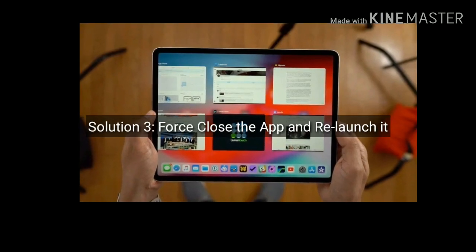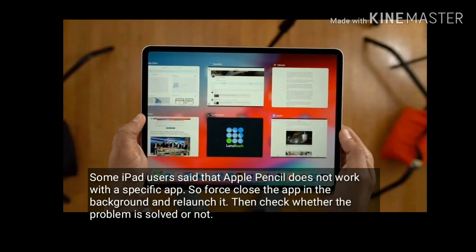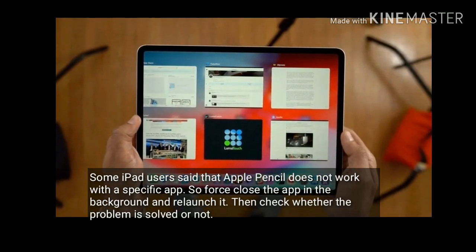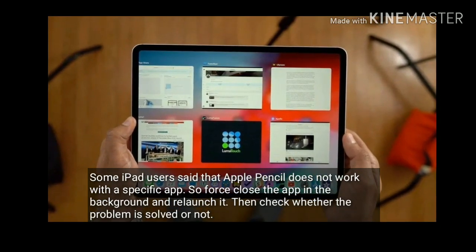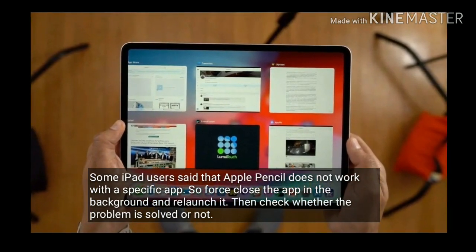Solution 3 is force close the app and relaunch it. Some iPad users said that Apple Pencil does not work with a specific app. So force close the app in the background and relaunch it, then check whether the problem is solved or not.